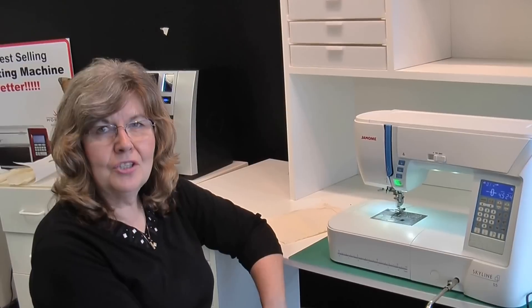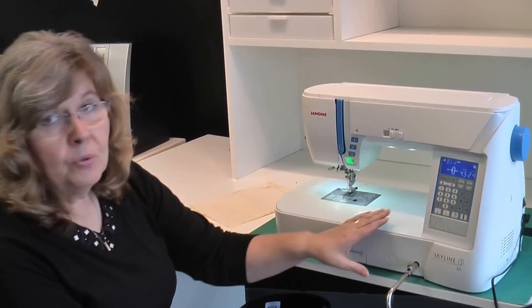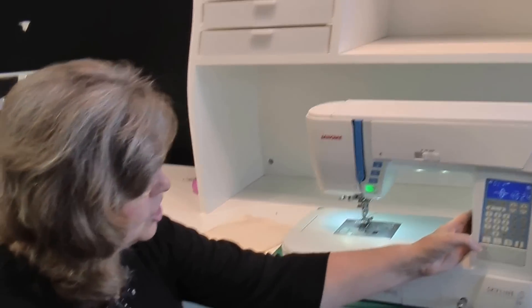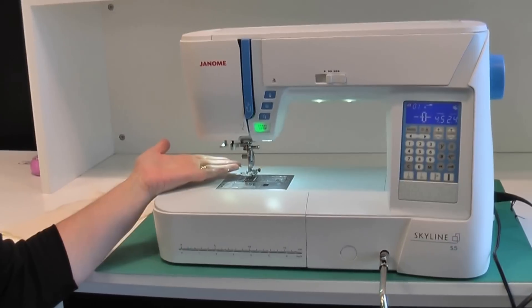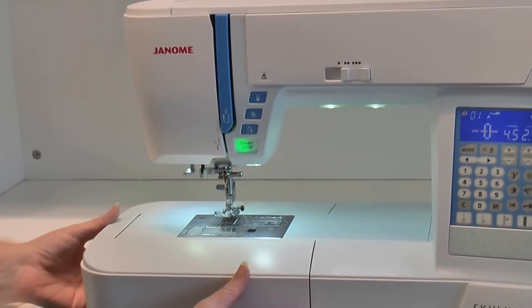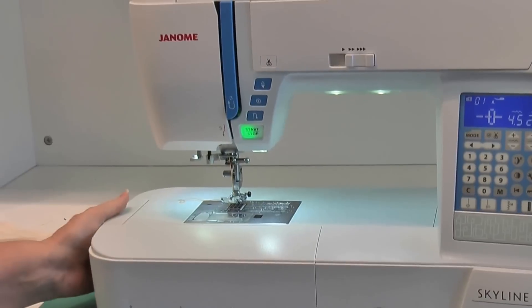We received a new machine in the store this morning from Janome. It's called the Skyline S5. It is a quilting machine with a longer arm than a standard machine — a 9 inch arm. It has extended lighting over your working area as well as lighting over your sewing area. This bed still pulls off so that you have the open arm, so you can do garment sewing very easily, as well as quilting.